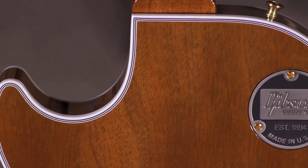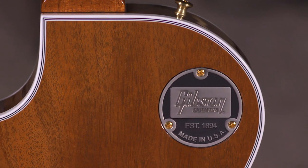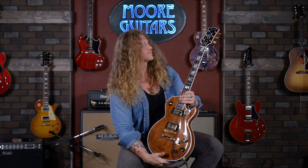The back has that natural, right? The natural teak, almost brownness to it. Overall, gold hardware. Awesome.